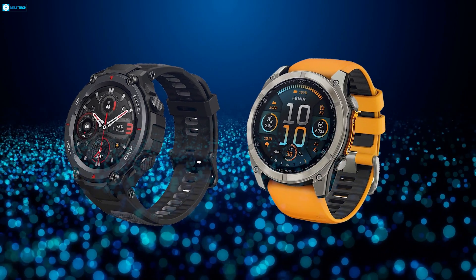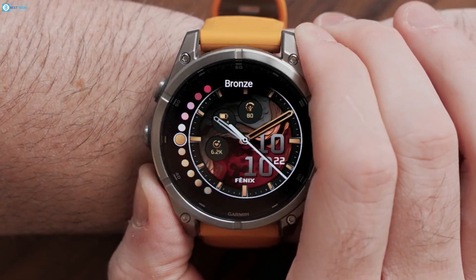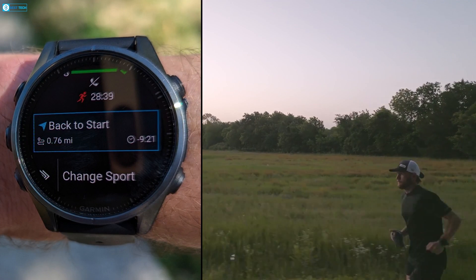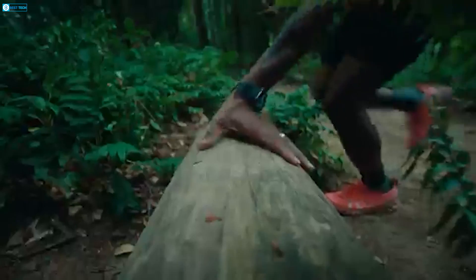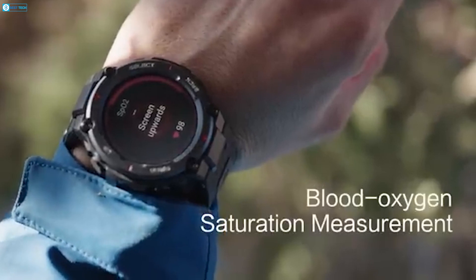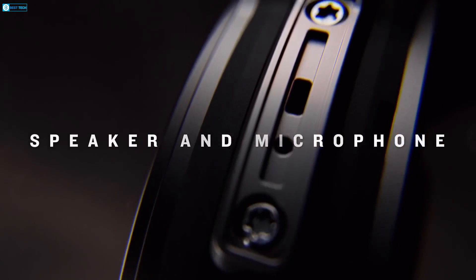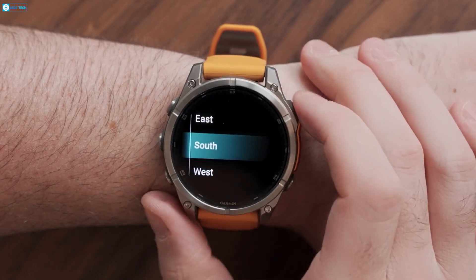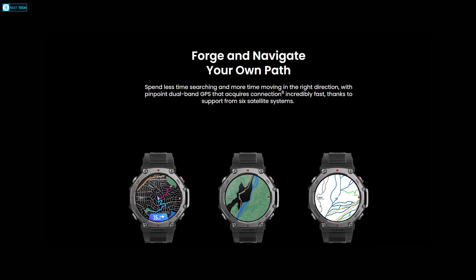Now let's talk about the real meat of these watches' performance. Both the T-Rex 3 and Fenix 8 come loaded with fitness and tracking features, but Garmin's Fenix 8 edges ahead with its sheer breadth of performance metrics — from heart rate tracking to VO2 max, endurance scores, and even hill scores for climbers. The T-Rex 3, however, holds its own. It now offers 170 sports modes including new additions like freediving and high-rocks race mode, and even has built-in AI training features to help customize your workout routines. With the addition of readiness and heart rate variability metrics, Amazfit is starting to compete with Garmin on advanced fitness tracking. The Garmin Fenix 8 also packs a built-in mic and speaker, allowing you to take calls or control voice commands right from your wrist, plus offline maps and turn-by-turn directions — which the T-Rex 3 now offers as well, making navigation smooth on both devices.